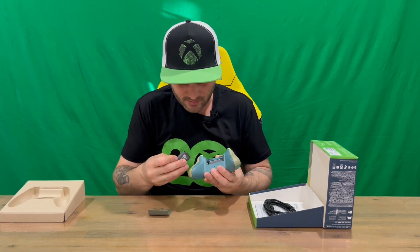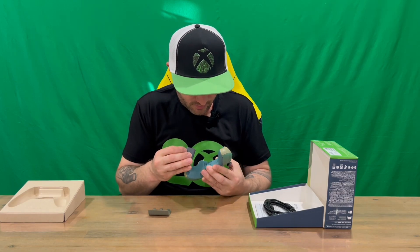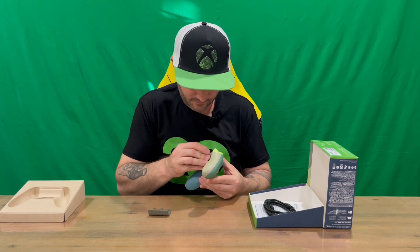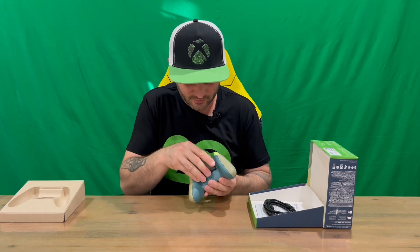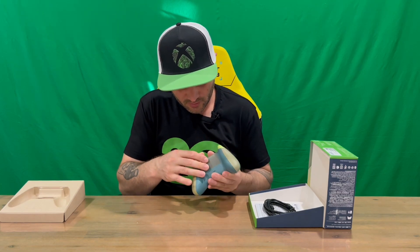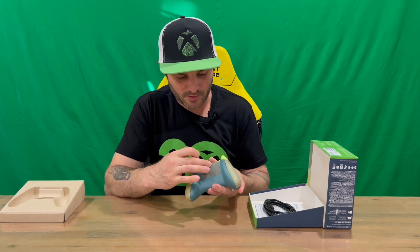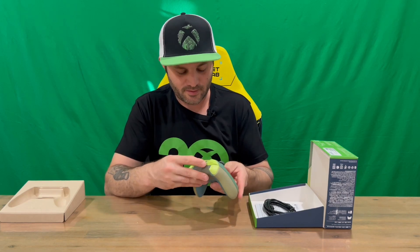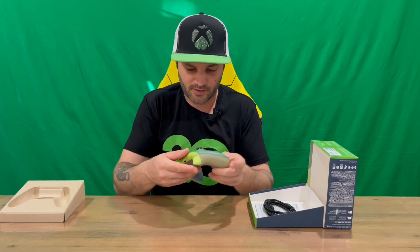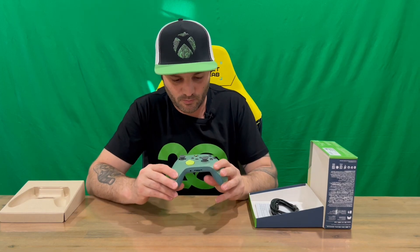We'll insert that now so we can take a look. You've got positive and negative, so that's going to go this way — nice and tight, it's all in. So it will charge through the top here with the sync button here. Some battery packs will have a hole where you sit them in a docked charger, but this one will just connect straight through to the top of the controller. So if you've got a long enough cable, you can keep gaming while it's charging as well.